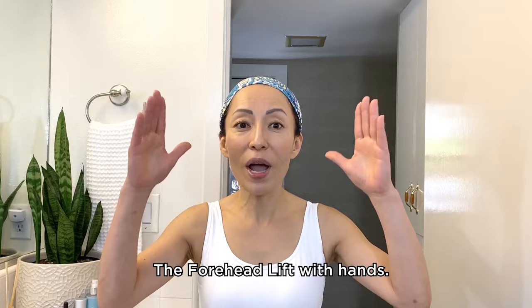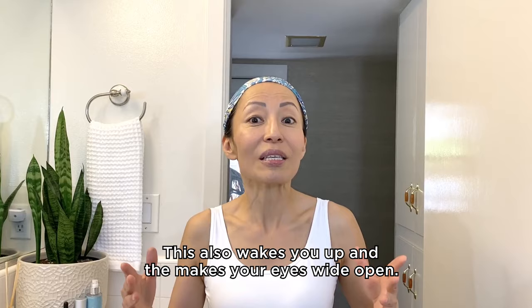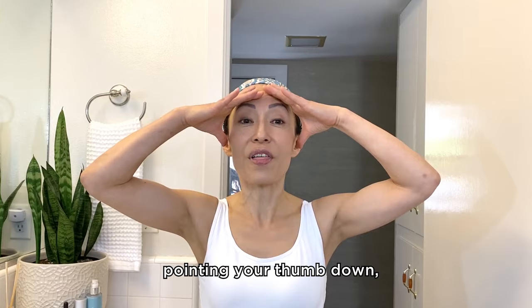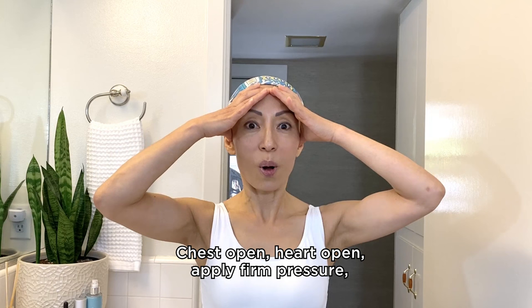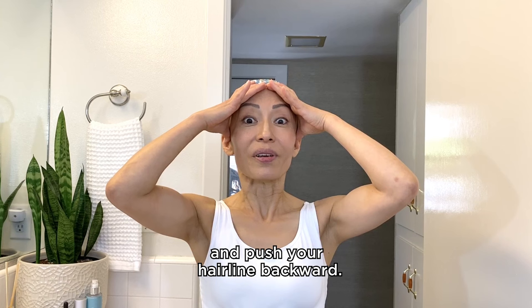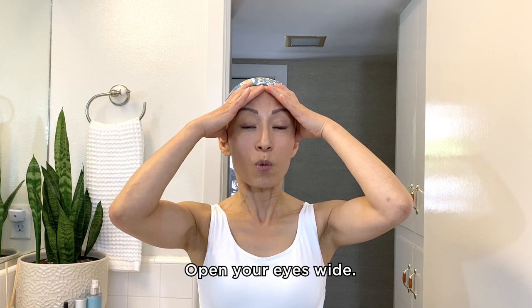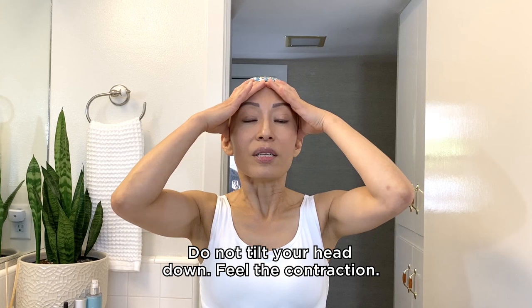The forehead lift with hands. This pose lifts up and smooths out your forehead area. This also wakes you up and makes your eyes wide open. Place the side of your hands along your hairline, pointing your thumb downward, making sure there is no space between fingers and hairline. Adjust your shoulders — chest open, heart open. Apply firm pressure and push your hairline backward. Keep your chest open and relax your neck and shoulders, making sure your forehead is not wrinkled.